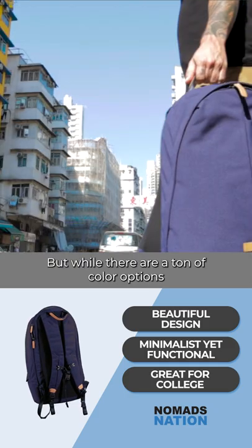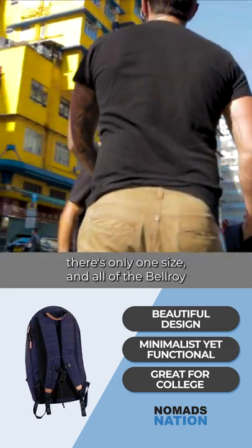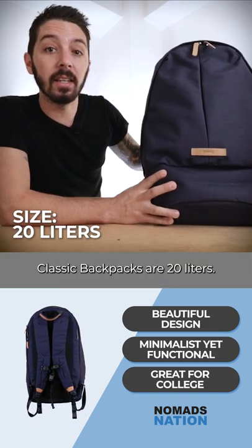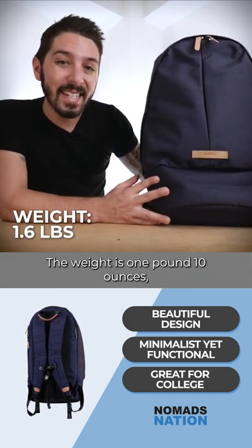That sounds mysterious. But while there are a ton of color options, there's only one size, and all of the Bellroy Classic backpacks are 20 liters. The weight is one pound, 10 ounces.